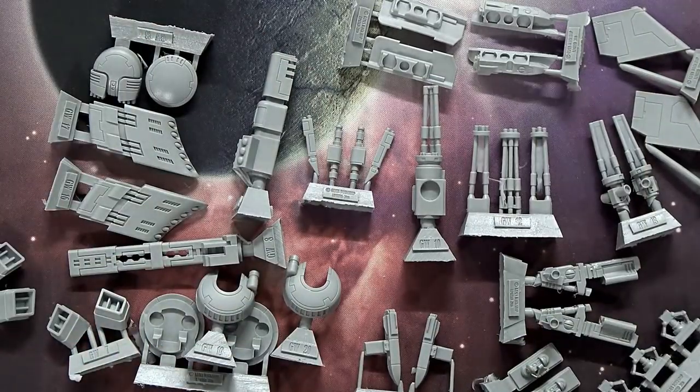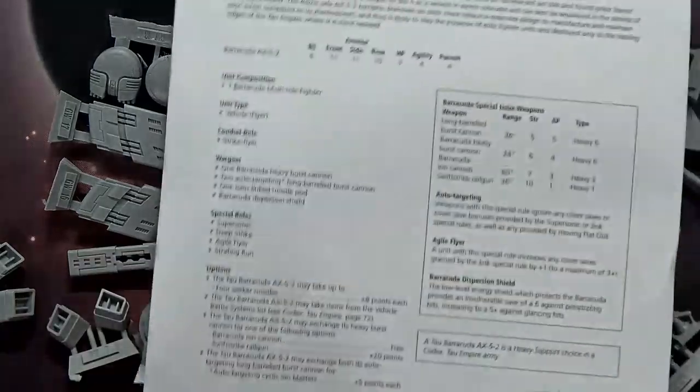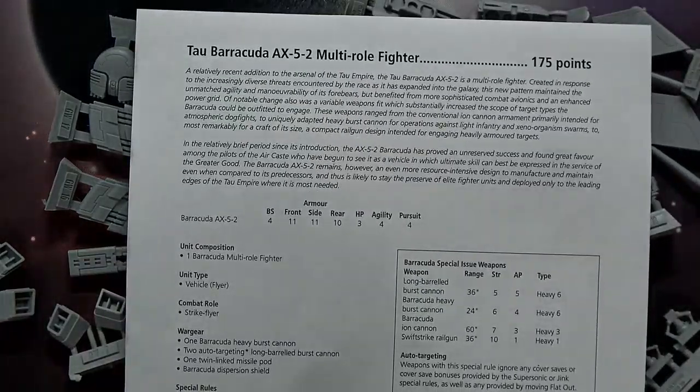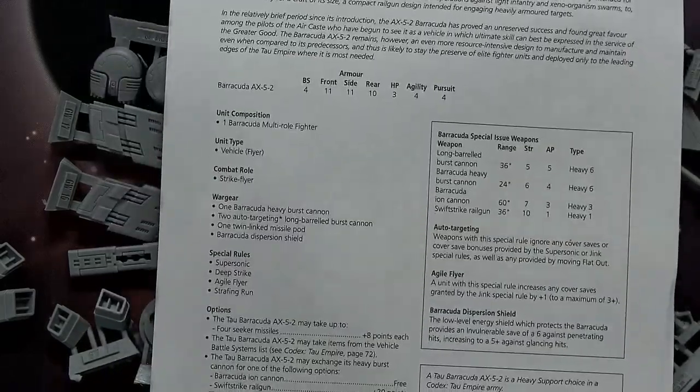Nine easy assembly steps — super easy. Now let's look at the rules breakdown. This kit is 175 points, which I think is pretty worth it. It's got 11/11/10 hull points, three agility, and four — so basically a 50/50 chance to do those quick-type maneuvers when playing with Death from the Skies rules.